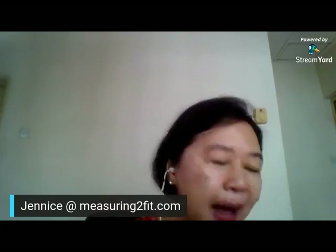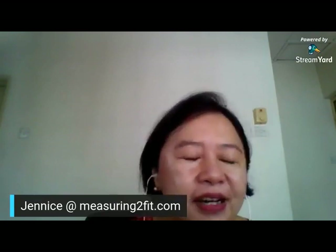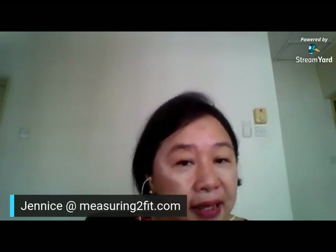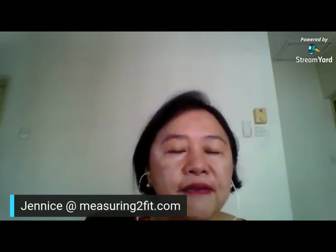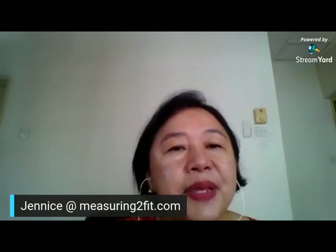I have developed a six-part course which I was intending to do in a workshop for beginners to help them get started. But here in Malaysia, we have this restricted movement control order, and we are not allowed to run workshops or have gatherings. So because of that, I'm still very passionate about helping people to get started.